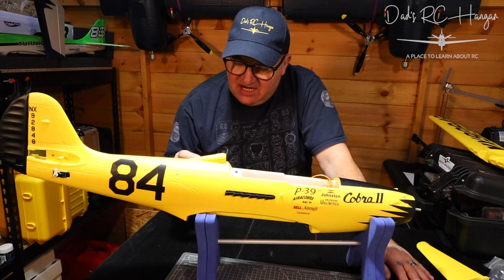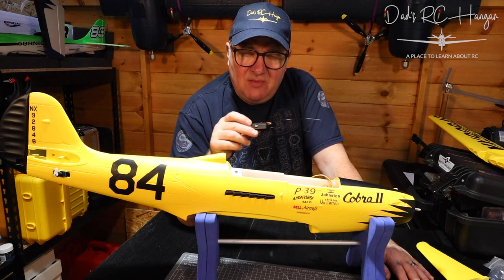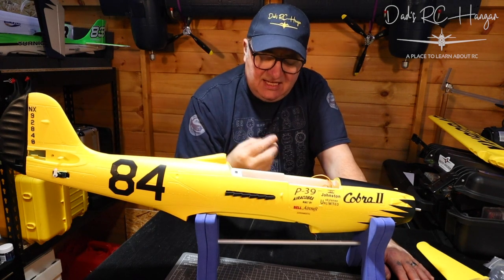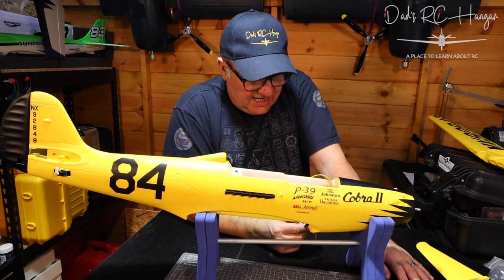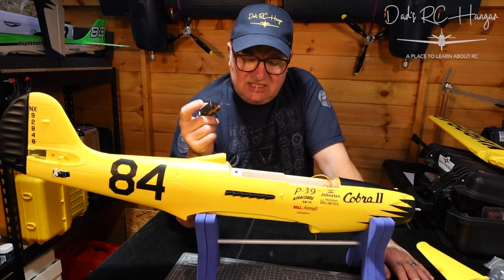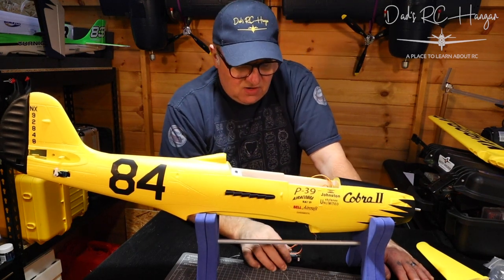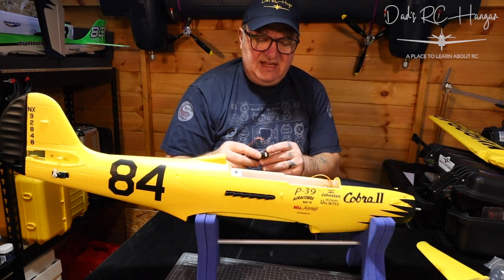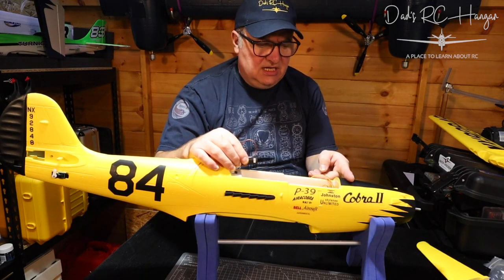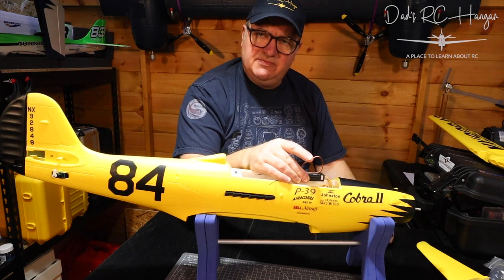I did make a video the other day about the SR-S8R. I basically got stuck on this because I wanted to test it before I stuck it in. You normally put the receiver in so it's facing the front of the airplane, which puts all the pins like that, so when it's normally here it's a bit of a pain.